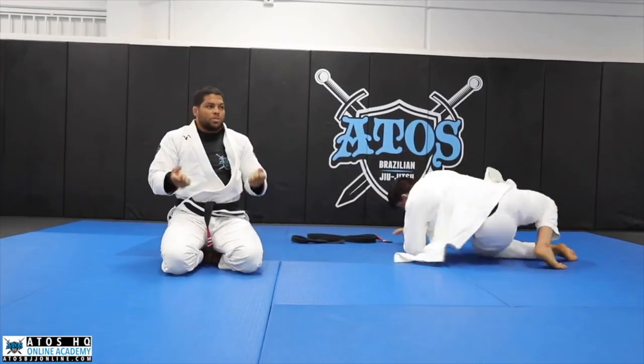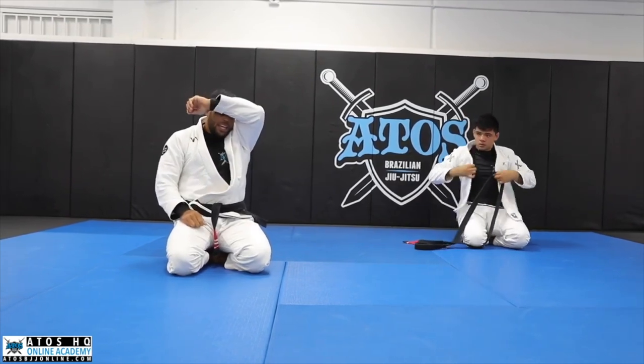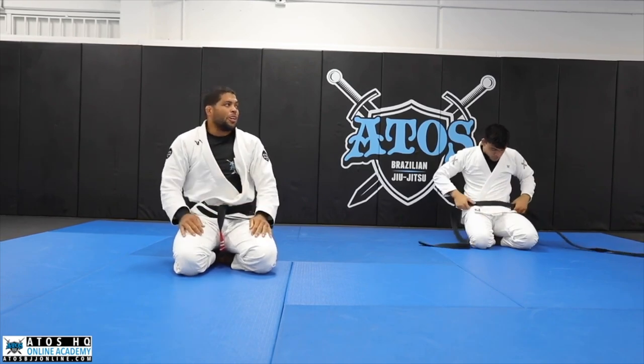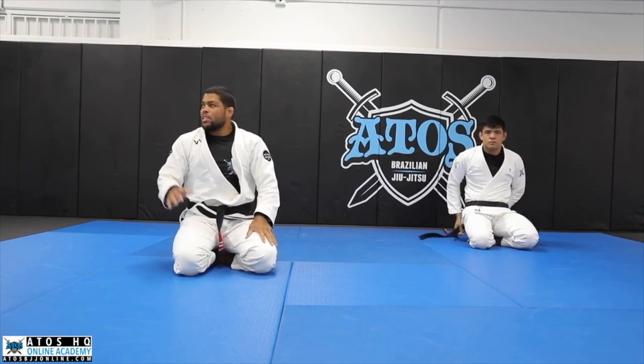Do the position with strong grips. When you mount, try to attack the submission with pressure — especially if you go for the armbar. Does anyone have any questions?